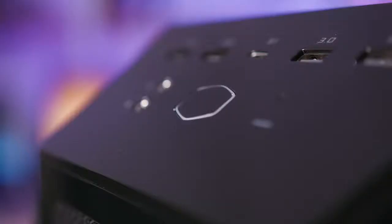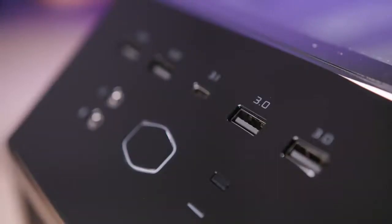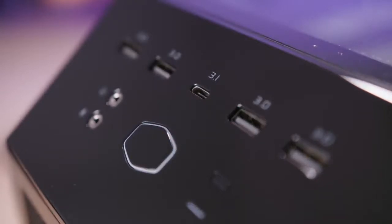We have a pretty robust front panel I/O, including a power button in the shape of the Cooler Master logo but without any Cooler Master branding, which is appreciated. There's what looks to be a reset button to the right of that — though I'm not sure if that controls the RGB lighting; we'll test that out later. We have audio and mic jacks with four USB 3.0 ports and a USB 3.1 Type-C Gen 2 port at the front.